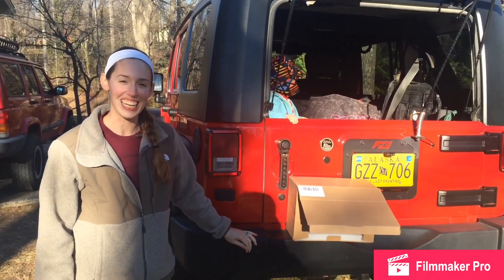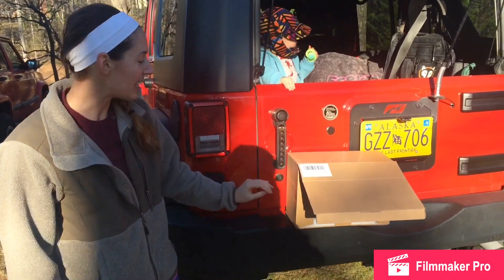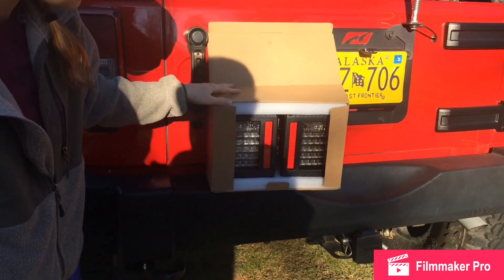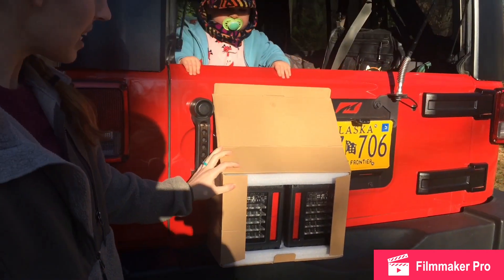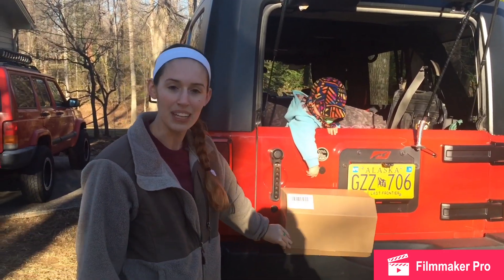Hey guys, this is Cassie from JK Gear and Gadgets. Today we're going to be replacing our stock tail lights with Lightway tail lights. As you can see, they're the knockoffs of the JW Speakers. We got them as a Christmas present, so can't complain too much. We are going to switch them out and do a review and let you know how we like them.